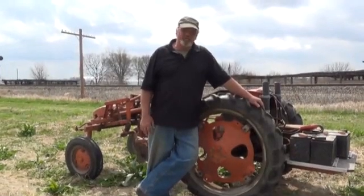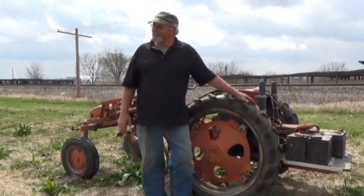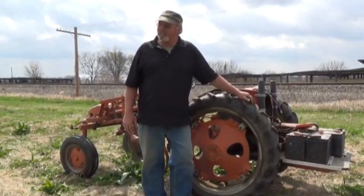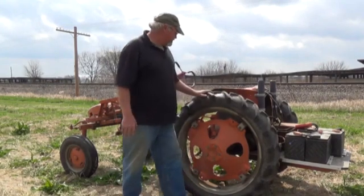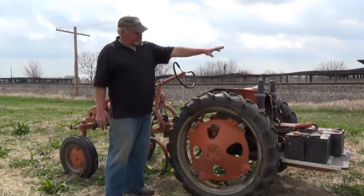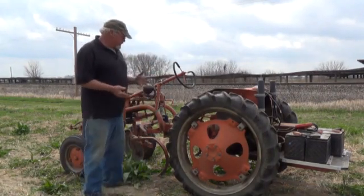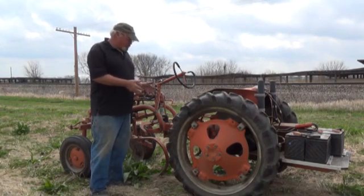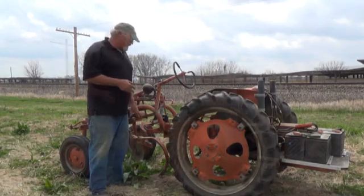This is an Allis-Chalmers G tractor — I used to know the exact year it was built. It was mid-40s, I'm thinking 1946. It was actually built with a six-cylinder engine in the back. It was basically a nice little one-row garden-type tractor that has a lot of attachments.